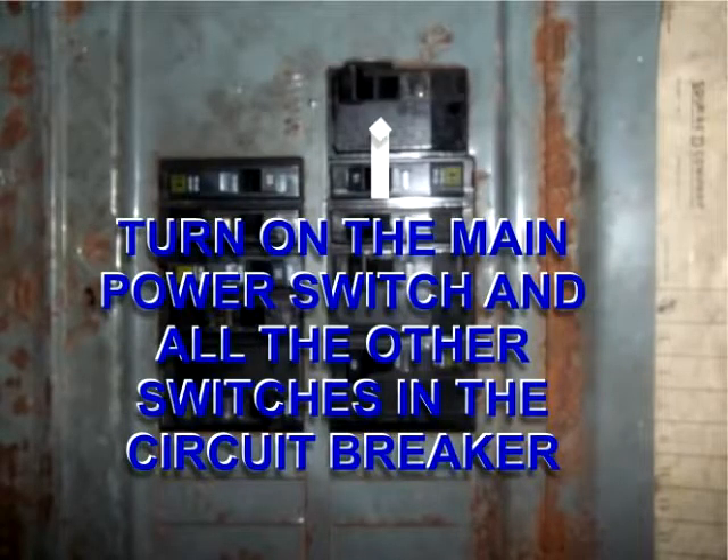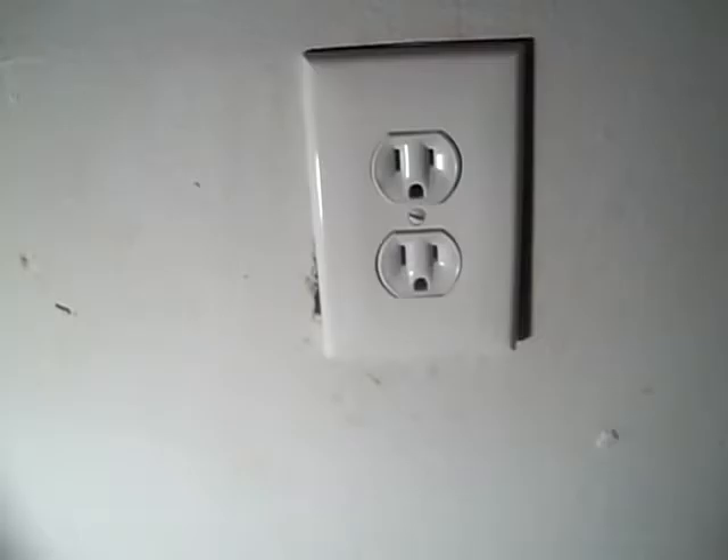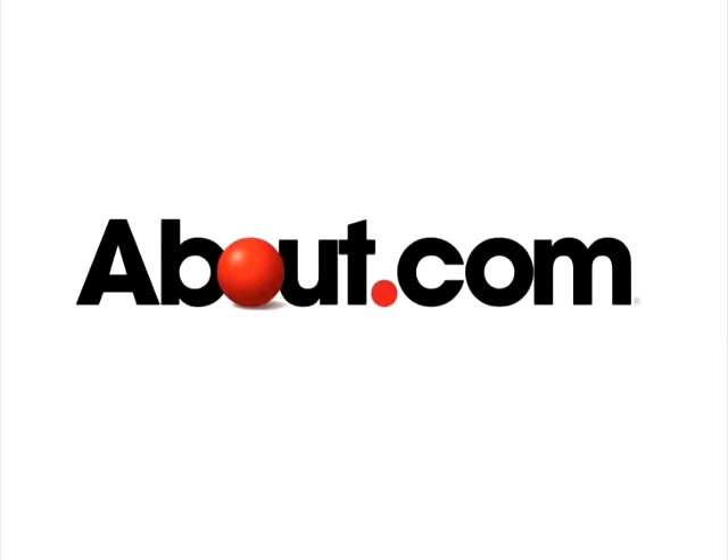Turn back on our main power switch and all the other switches in the circuit breaker, and retest our new outlet with the lamp. Thank you for watching — this is About.com.